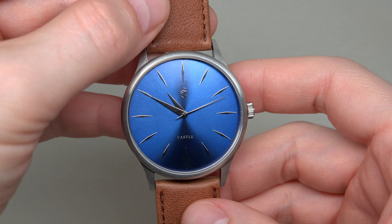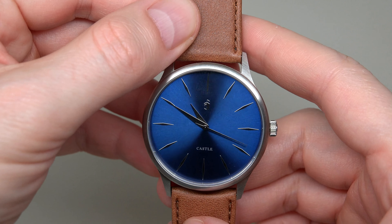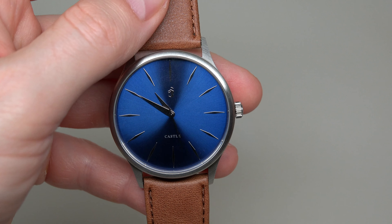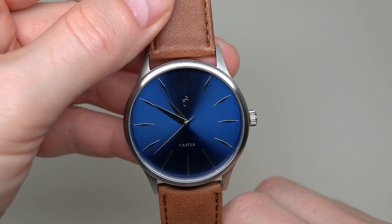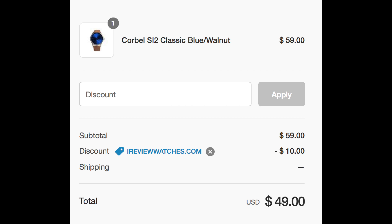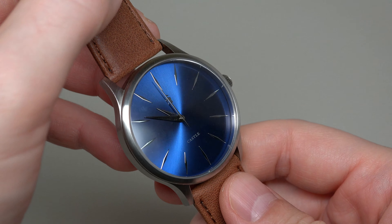A little bit later I will show you a few different models in this same series, but now a little bit about the watch itself. First of all, the price — it's a very funny price. Guess what? 59 dollars! But if you use promo code ireviewwatches.com, you get a 10-dollar discount, so you buy this watch for just 49 dollars.